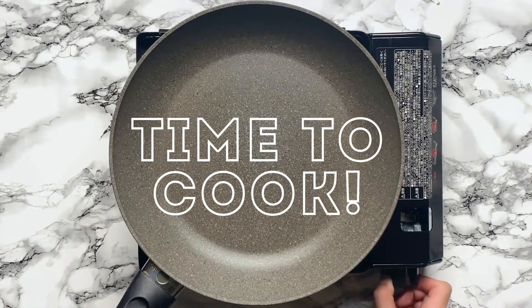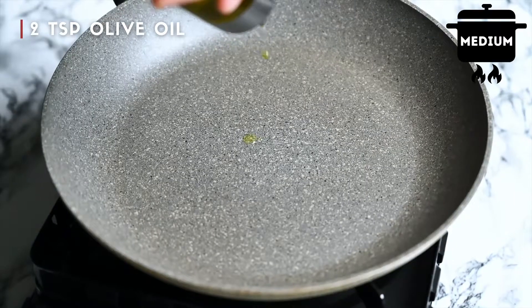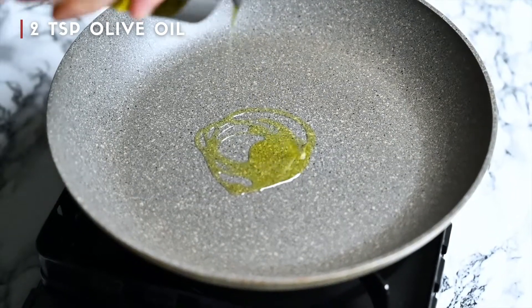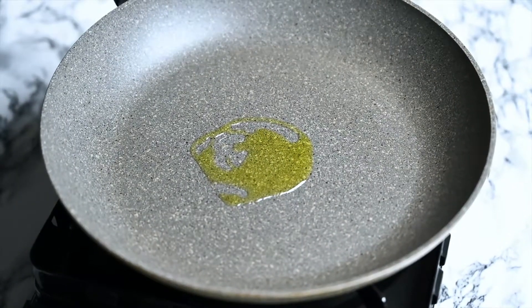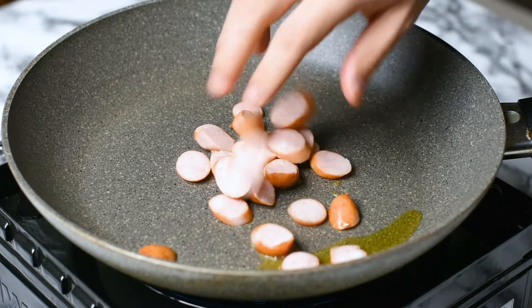Next we take a large pan, heat it on medium and add a drizzle of olive oil. We'll fry the sausages a bit first, just for a minute or two.